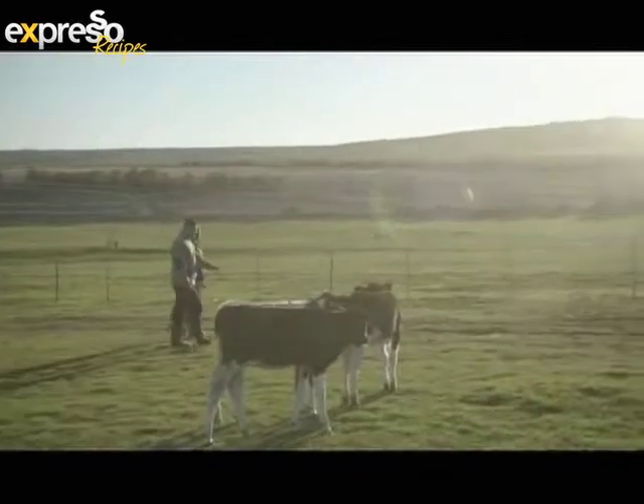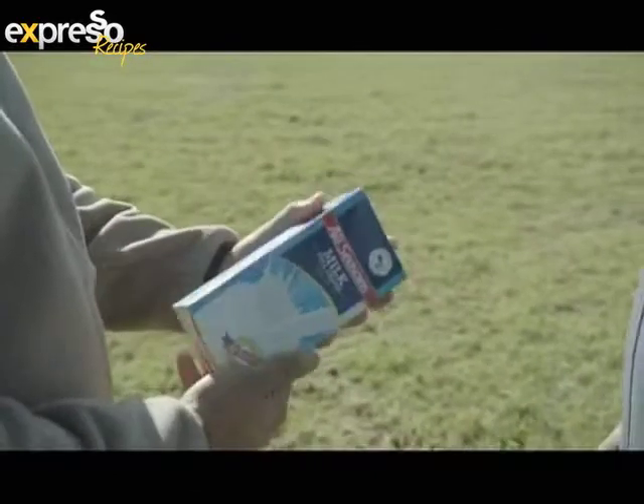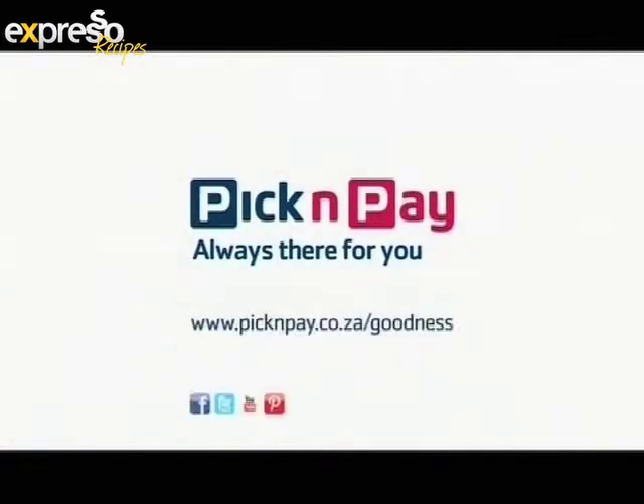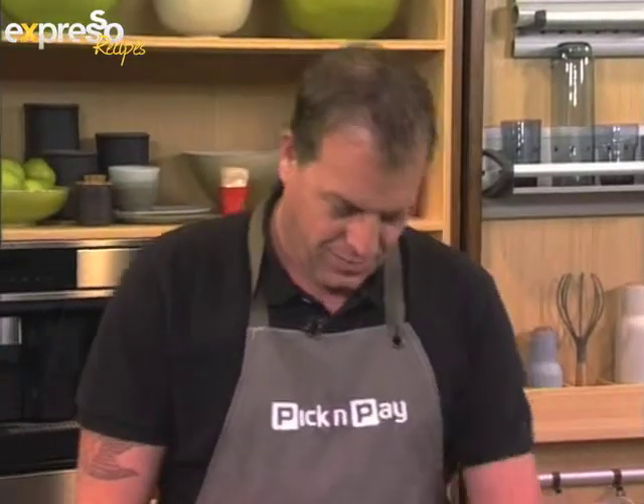Welcome back. You're tuned in to Expresso here on SABC3. Today we're getting creative in the kitchen with boerewors, making the most delicious recipes. Mr. Brad Ball just gave us a lesson on what actually makes a boerewors a boerewors just before the break. But now we're going to use that to make a spicy spaghetti meatball dish.